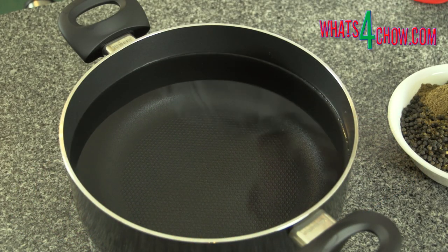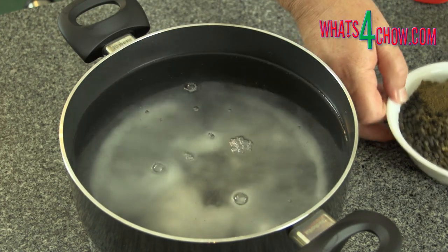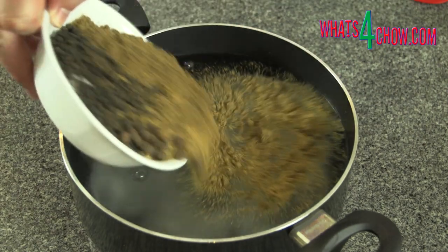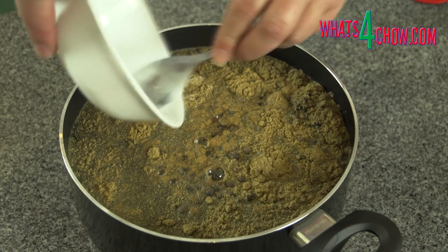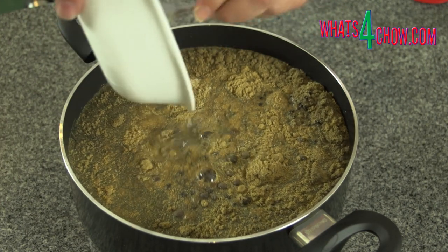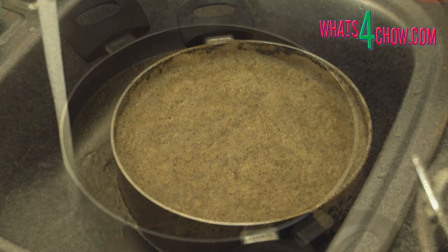To cure the chicken, pour 5 litres of water into a large non-reactive pot. Add the salpita, sugar, salt, black peppercorns, whole allspice, coriander and bicarbonate of soda. Bring this to a boil, lower the heat and allow this to simmer for 10 minutes.